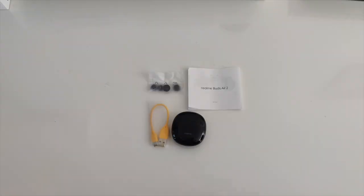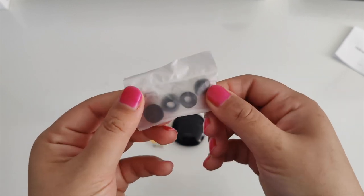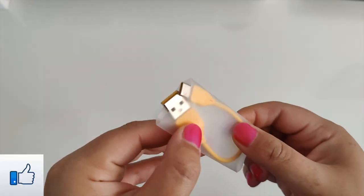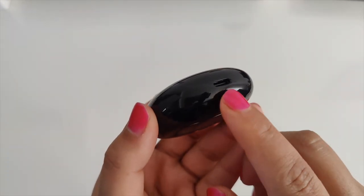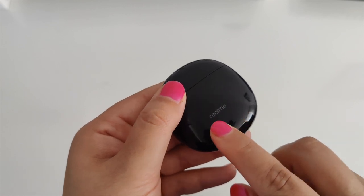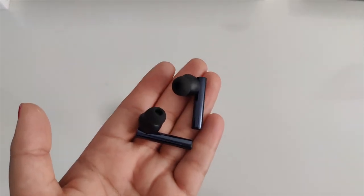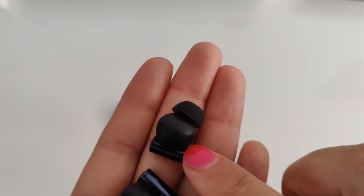Moving on to the Realme Buds Air 2. In the box we have a user manual, some spare rubber silicone ear tips for an extra comfortable and snug fit, a tiny USB Type-C charging cable, and a nice glossy black charging case. At the bottom it has the USB Type-C charging port and Realme branding. At the front is the LED indicator, which flashes green meaning the buds are charged.